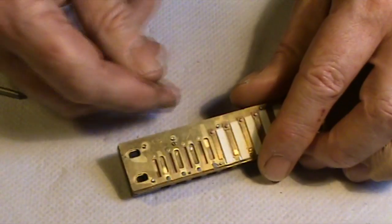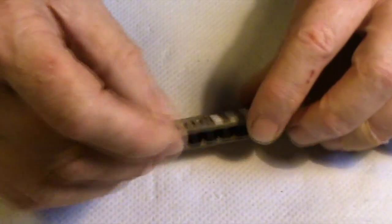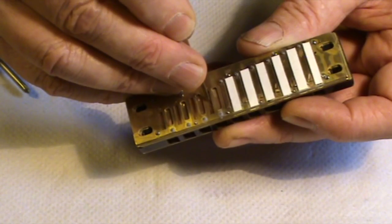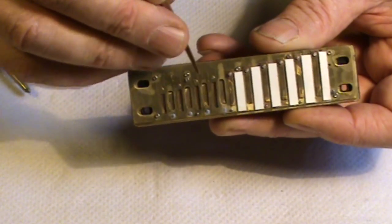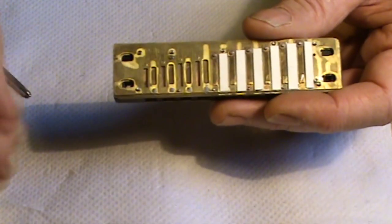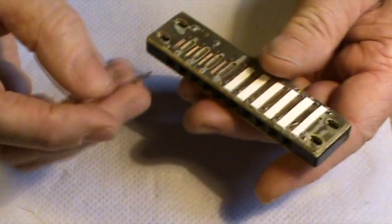Let's take number seven draw, for example — the X-reed on seven draw. At the moment I can get a nice draw bend on seven draw. So it's that little X-reed that's allowing me to get that nice bend. Now if I open the gap quite a bit — so now it's got quite a large gap — it's kind of less intense. It's more airy. It's still working. So it'll still work with a bit of a gap.